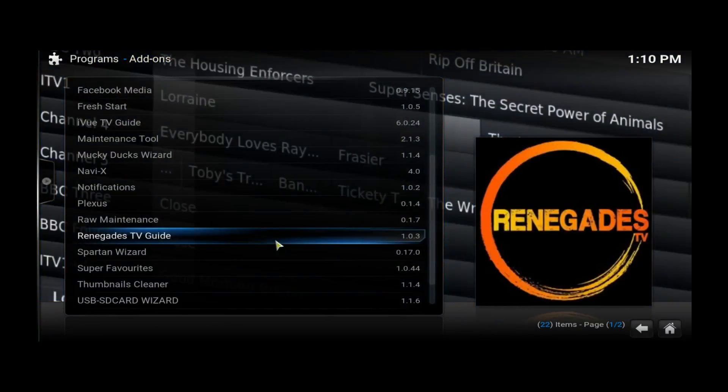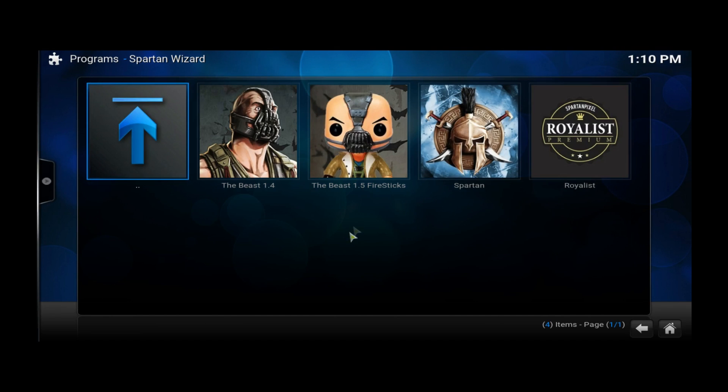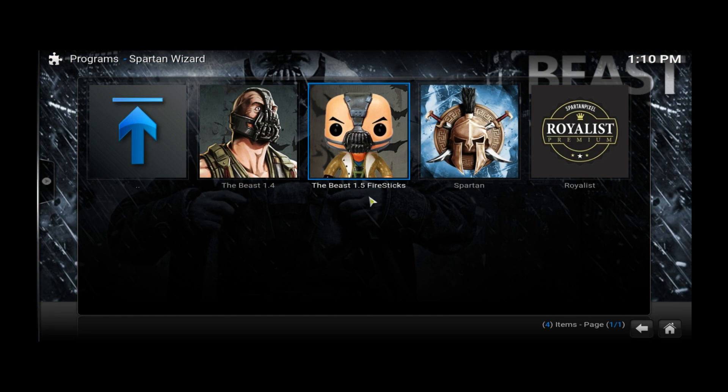We're going to run the wizard for the build. Find Spartan — it's probably the only one you'll have. Right here: Spartan Wizard, and it's the Beast 1.5 for Fire Sticks. Like I said, this is a lightweight build. You guys can get it right here.